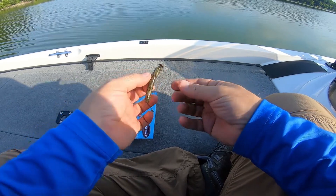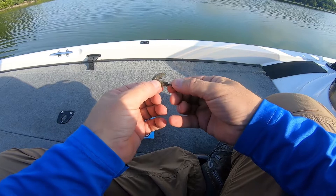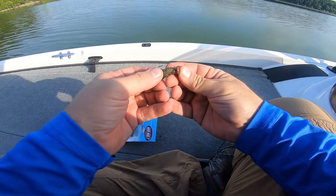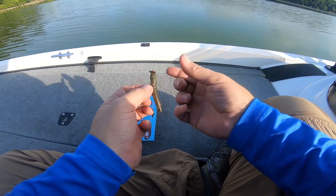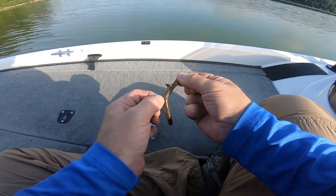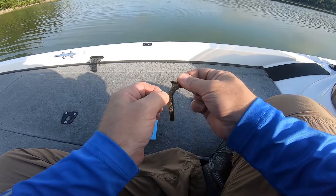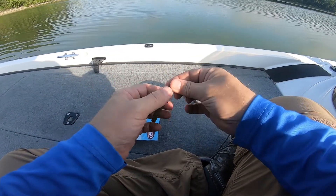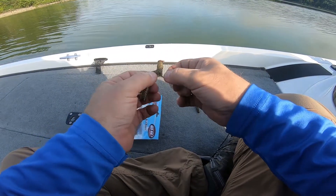When you push it up on there it's going to kind of bunch up a little bit, but that's okay — it's not really on the keeper yet. To get it to stay on that keeper, push it up there, then pinch it like this and pull that up. Let it snap in there. Do that a couple of times and that'll lock it on the keeper.